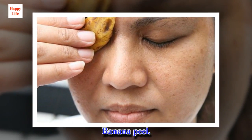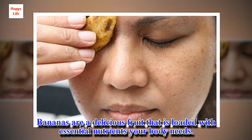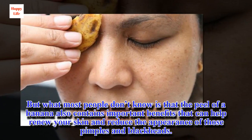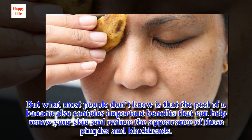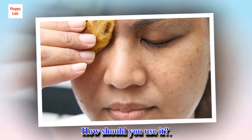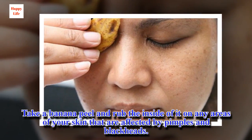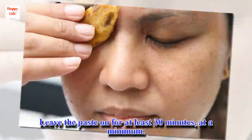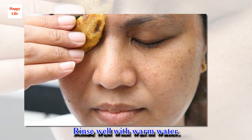Banana peel: bananas are a delicious fruit loaded with essential nutrients your body needs. But what most people don't know is that the peel of a banana also contains important benefits that can help renew your skin and reduce the appearance of pimples and blackheads. Take a banana peel and rub the inside of it on any areas of your skin affected by pimples and blackheads. Leave the paste on for at least 30 minutes, then rinse well with warm water.